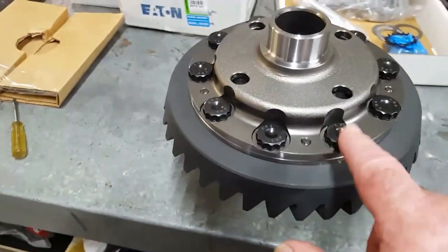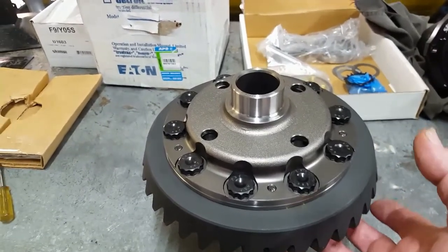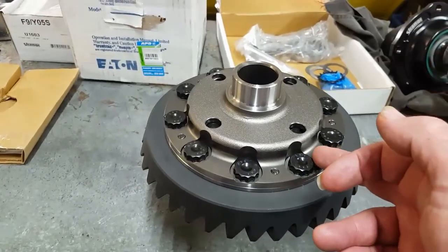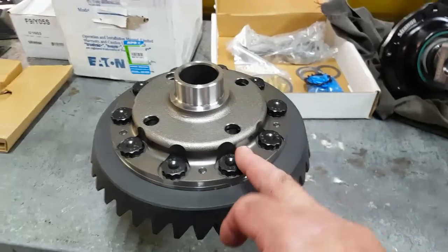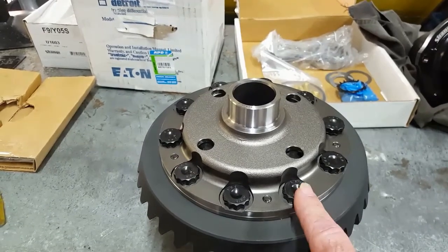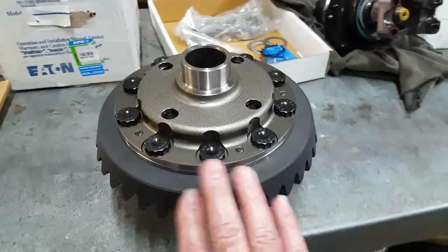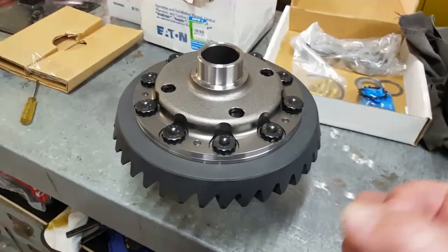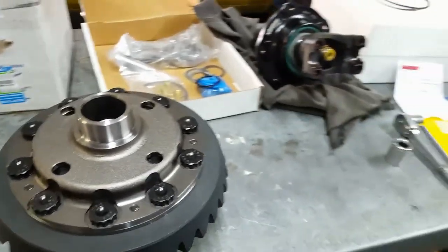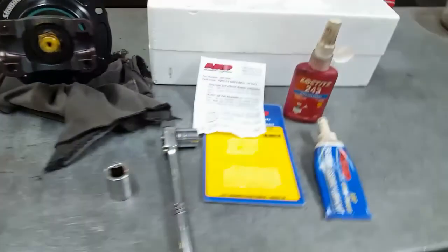I've installed the ring gear — everything's just temporary at the moment while the bolts hold it. What we actually do is heat the gear set up on the induction heater so it grows a little bit and just slips onto the cold carrier nicely, without bashing it on. Some people draw it on with the bolts themselves, which is a really bad idea — you can damage the threads in the crown wheel and/or the bolt itself. This is all still quite warm to touch.